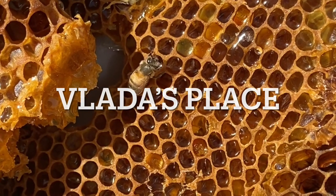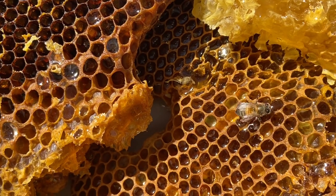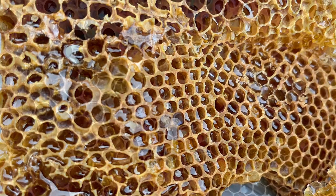Hello everyone and welcome back to Vlada's Place. This video is for all of you beginners at beekeeping and today we're going to talk about making a very simple bee feeder.